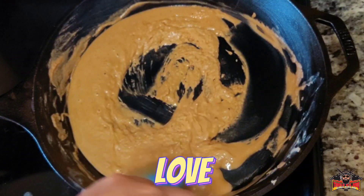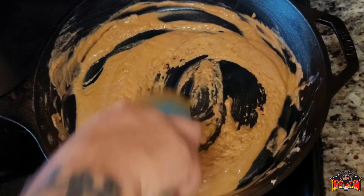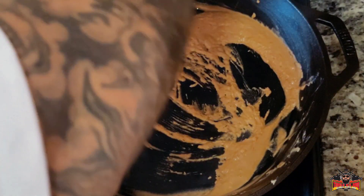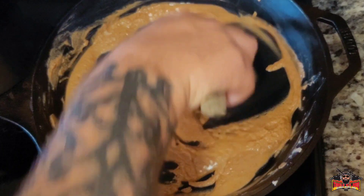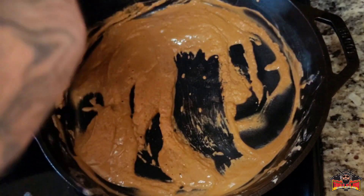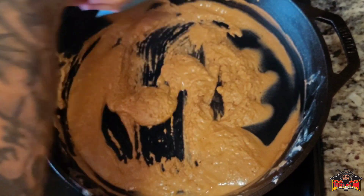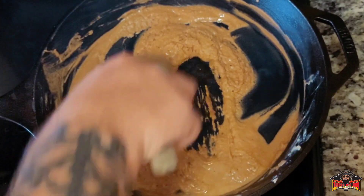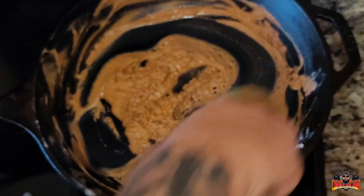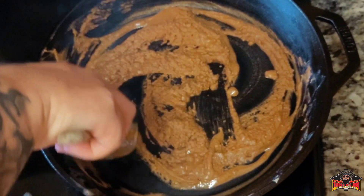This is where all the love is because your arms gonna start hurting — you're gonna feel it. See how nothing's sticking at the bottom. We're starting to get that caramel color. We need to go past this, we need to go a lot darker than this. We've been doing this for maybe three or four minutes. See now we're starting to get a lot darker — this is exactly what we want. Make sure you scrape them sides down.